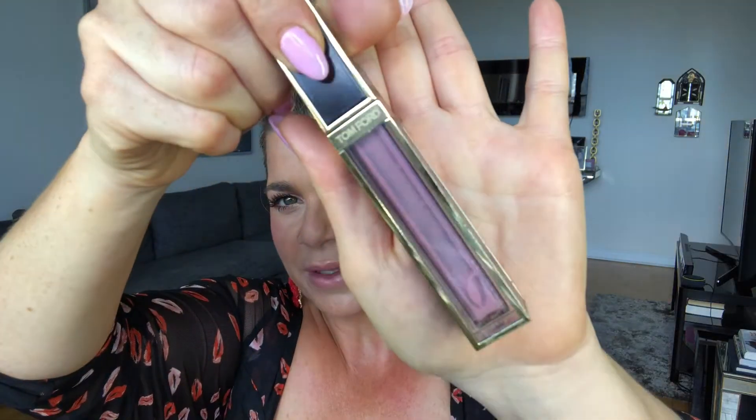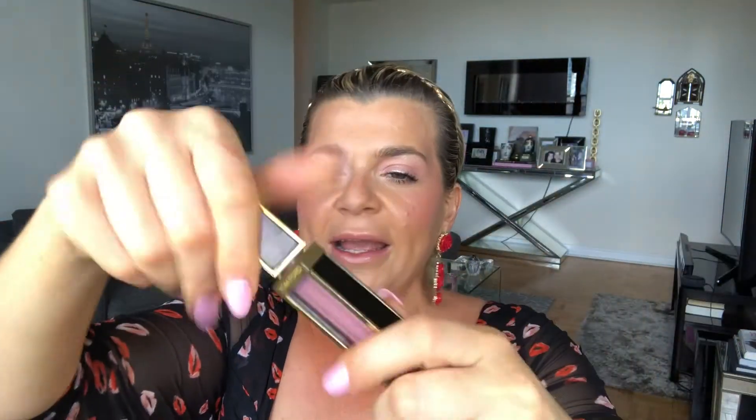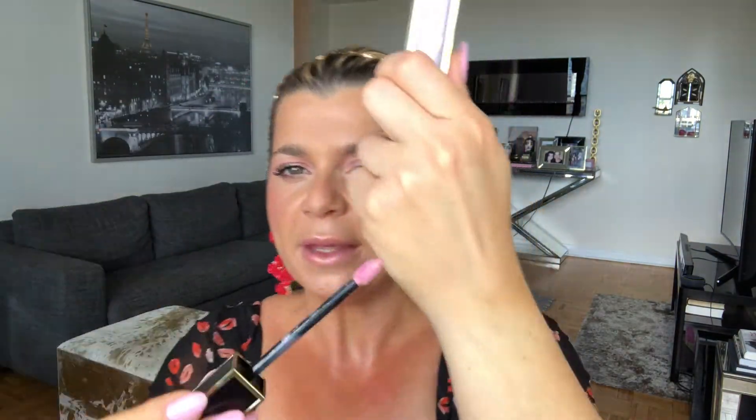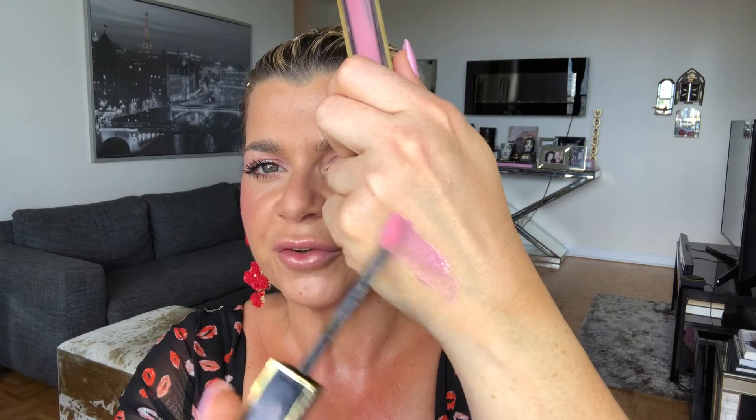Moving on, I would love to show you guys a lip gloss product. You guys know I love the Tom Ford gloss. This particular color is very hard for me to find — it's called Love Dust, number 10. It's a really beautiful color and I've used quite a bit of it. It's a really beautiful baby pink with a very cool undertone.